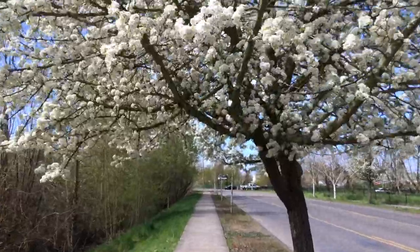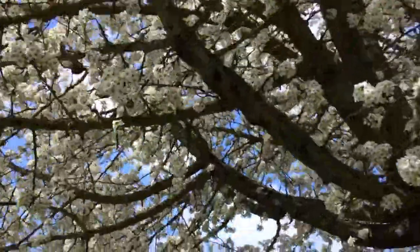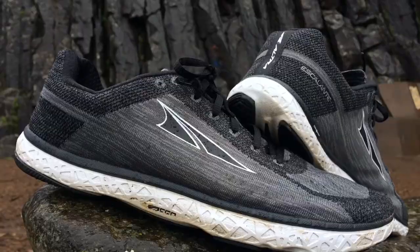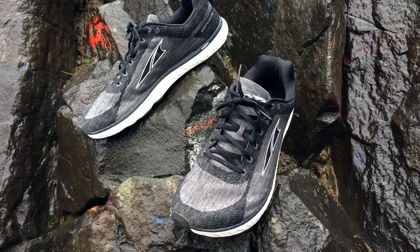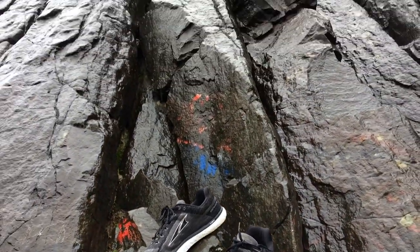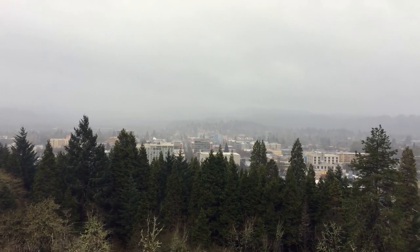I've been running in the Escalante for a couple of months now — it's been in my rotation. I use it quite often. I wanted to just do a follow-up video and tell you what I thought. My first video was just kind of more like a first impression, so here's what I really think. But first, I know what you're thinking — the Escalante. In Spanish it literally means 'the one who climbs.' Altra says: elevate your workout.